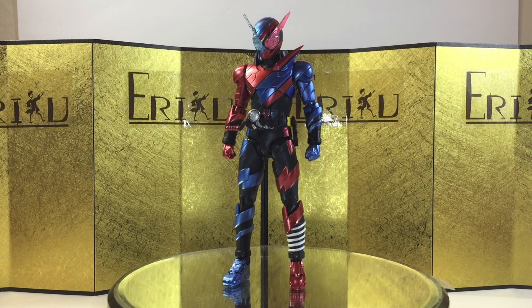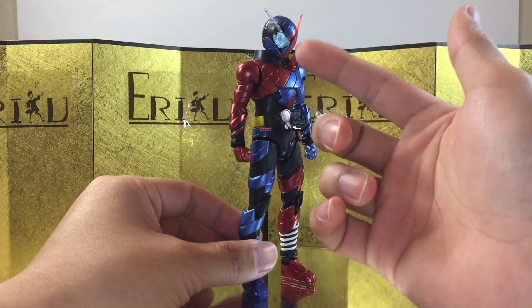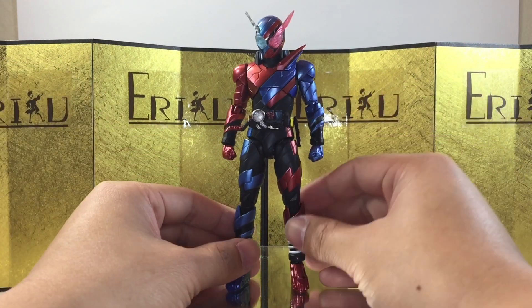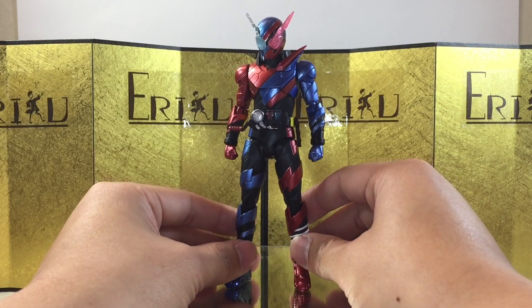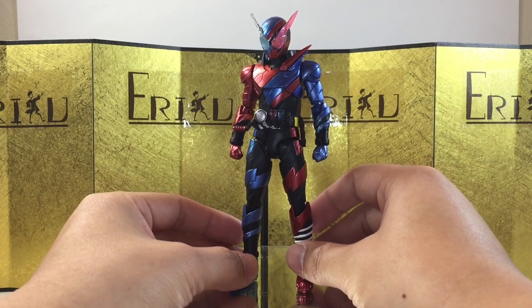So here we have the figure itself, and as expected from SH Figuarts, I'm really happy with what I'm seeing here. I love the metallic paint, I like the metallic plastic they use on the eyes and the bottle. Everything looks very, very good. And I'm really scared at this point, because I know the line is doing really well, so we can expect to see a lot more.